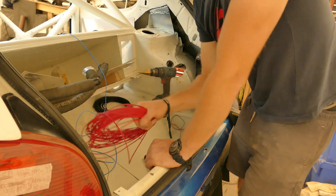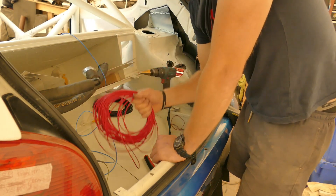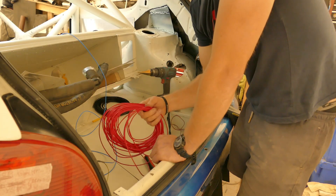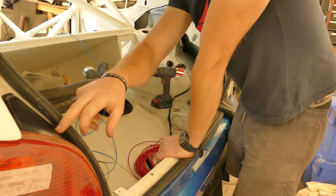Welcome back, and if you are new, welcome along to the build. I am currently installing the lighting wire circuit today. I'm going to start with the tail lights and the park lights — these both use the same bulb, so I need to split the wire that comes out of the light unit.